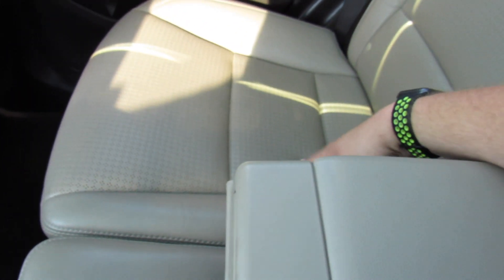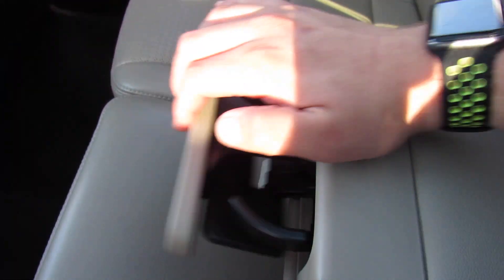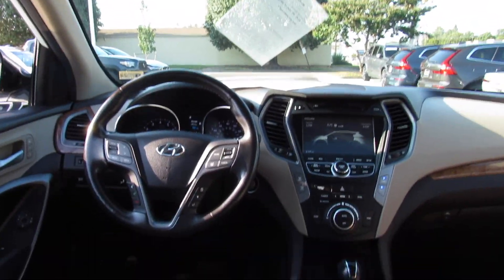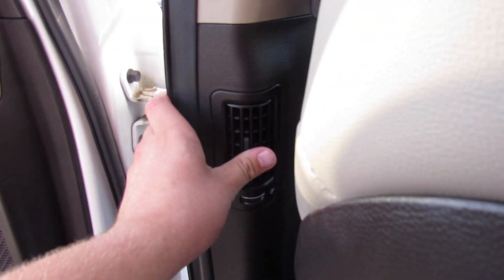I'm six foot two and I can comfortably sit behind myself back here, no problem at all. You have your back seat pockets on each side. Same very nice leather as up front, with your armrest in the middle — cup holders built into the front of that. This one does have heated rear seats; they are two-stage. And as I showed, the rear sun shades, which are actually really coming in handy right now. Lighting up top, and of course you have your vents built into the pillars right there.